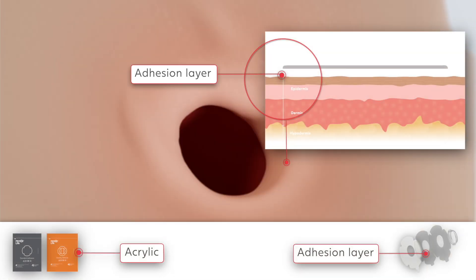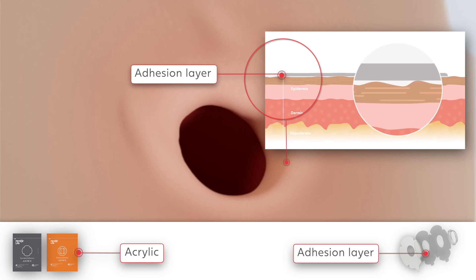Acrylic adhesives attach well to the skin and provide a strong seal around the stoma. Standard and stability adhesives are composed of acrylic.